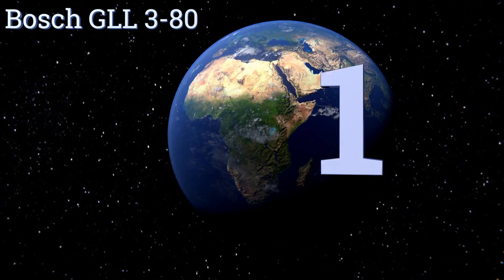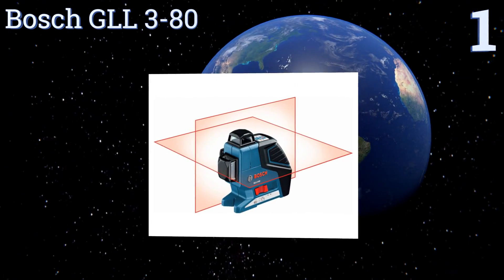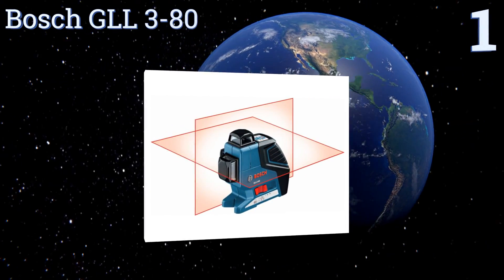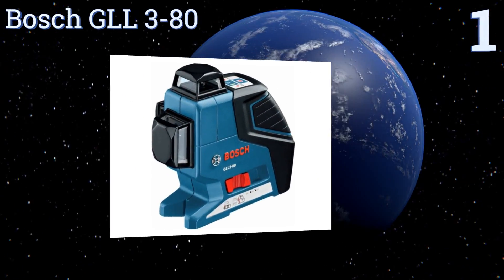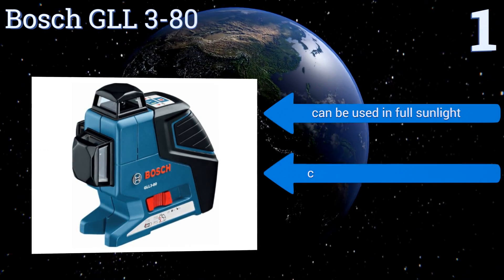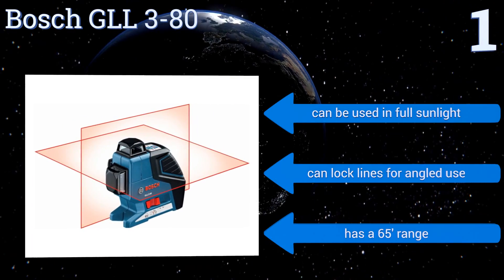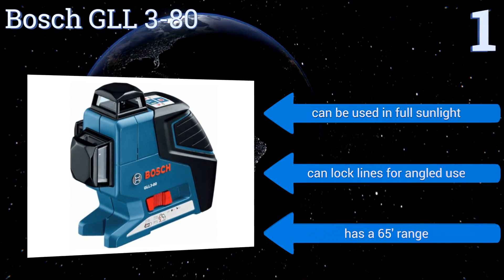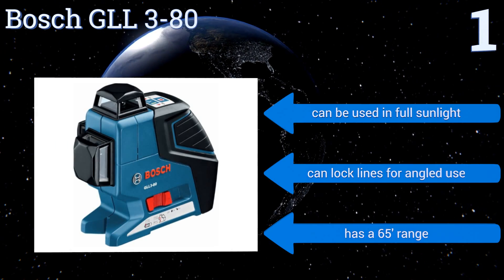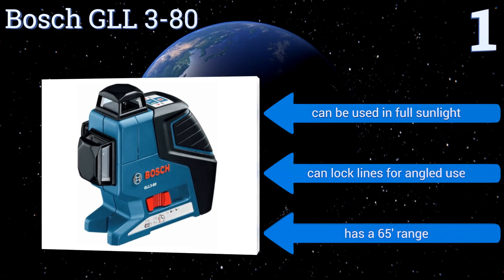Taking the top spot on our list, the Bosch GLL 3-80 is a three-plane leveler that gives you one 360-degree horizontal line and two 360-degree vertical lines, making it ideal for true precision work. It features a smart leveling system that auto-levels and notifies you if it goes off-level at any time. It can be used in full sunlight and can lock lines for angled use. It has a 65-foot range.